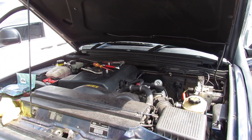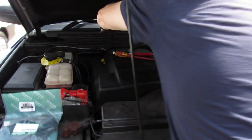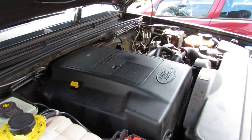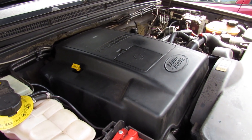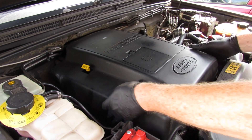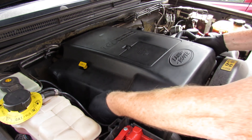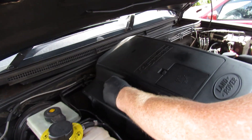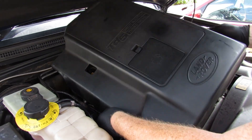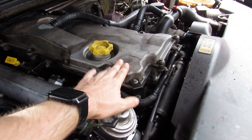You'll also need a bucket of water and a black bag just for washing down and cleaning, depending on what you find when you get to it. The first thing to do, as John says, is to remove the engine cover — that's quite easy, three bolts, 13mm. You may or may not have this cover on. Then just pull up.